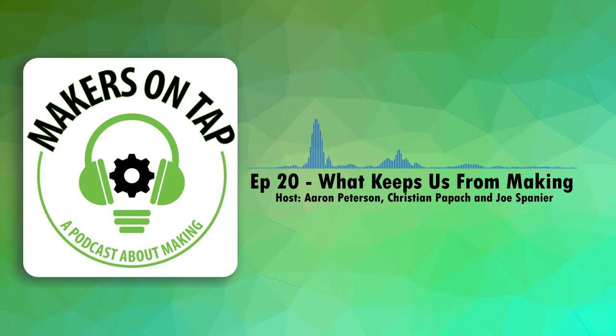Aaron is drinking the Industry Brewing Nightcap porter — out of a crowler, which is a whole quart of beer. It's looking really light and it's not his first one. Old re-record Aaron will be visiting tonight.